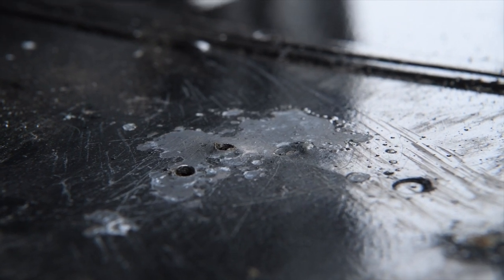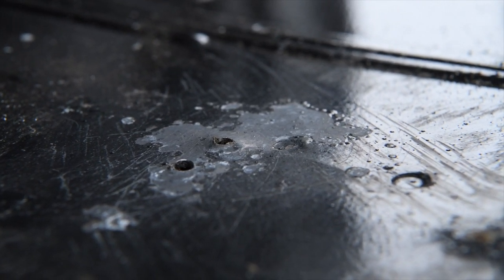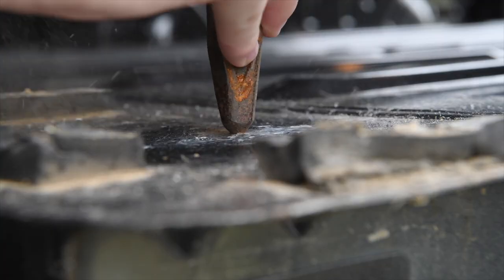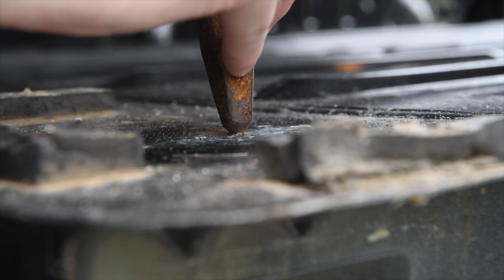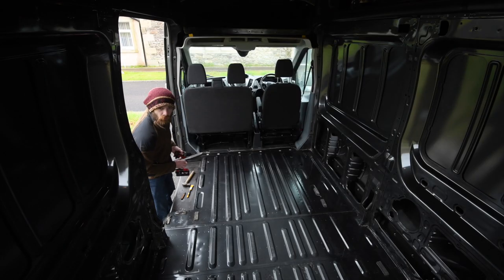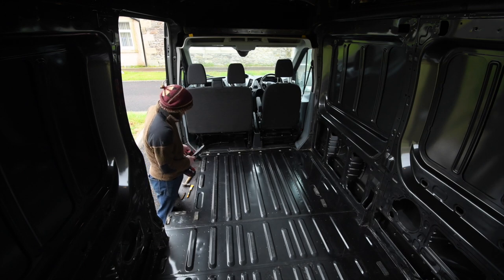Some of the old screw holes are sitting a bit proud above the metal, so I'm going to persuade them back down again. Right, one set down, many to go.